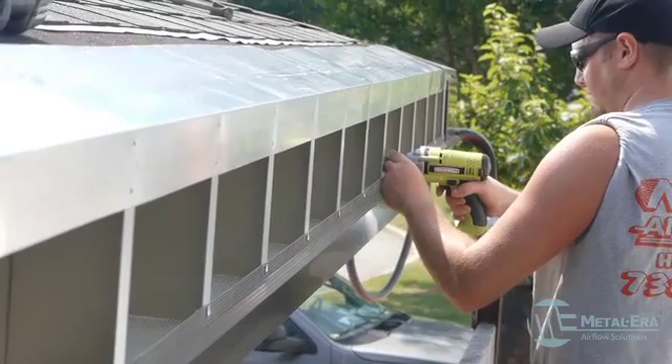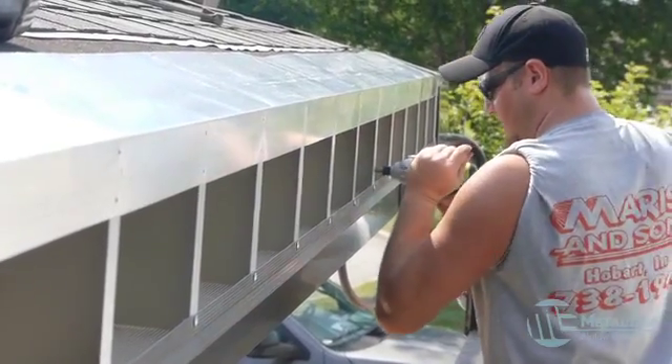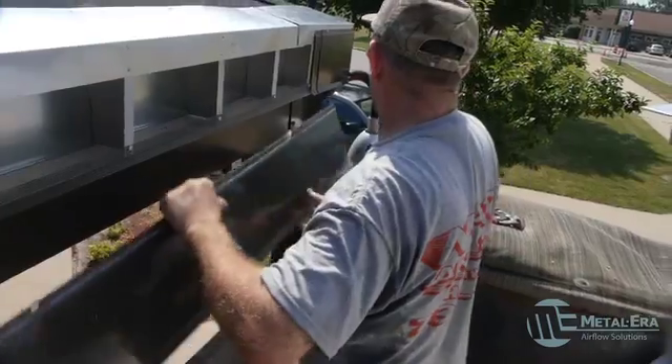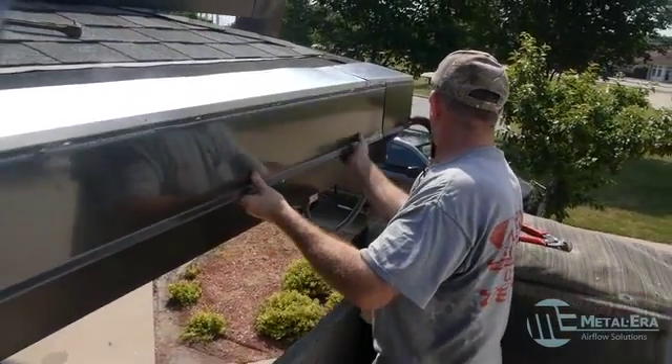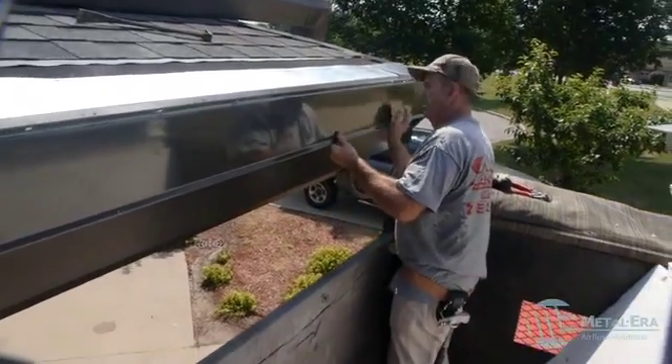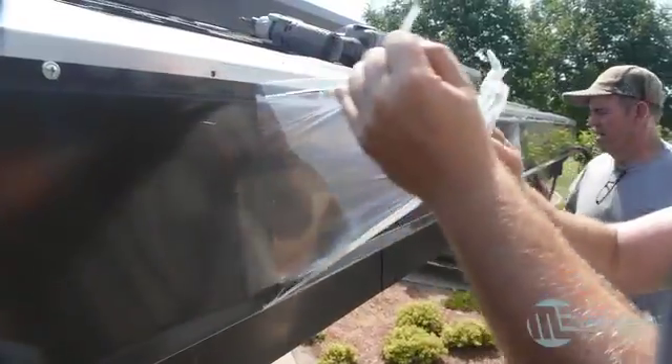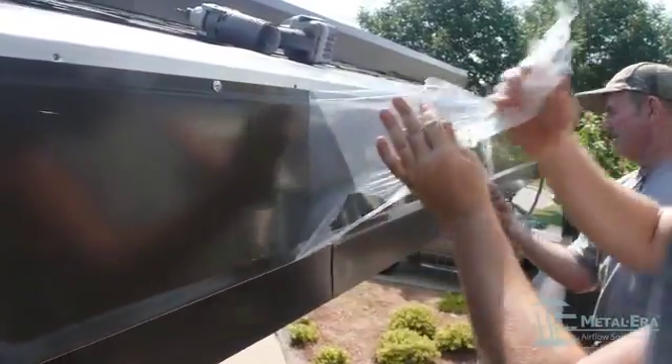The backer assembly was then fastened to the fascia board with a fastener placed at every vertical Z bracket. Next, the bottom of the cover was hooked underneath the drip edge of the perforation, and the cover was fastened through the pre-punched slotted holes. Lastly, they peeled off the protective masking.